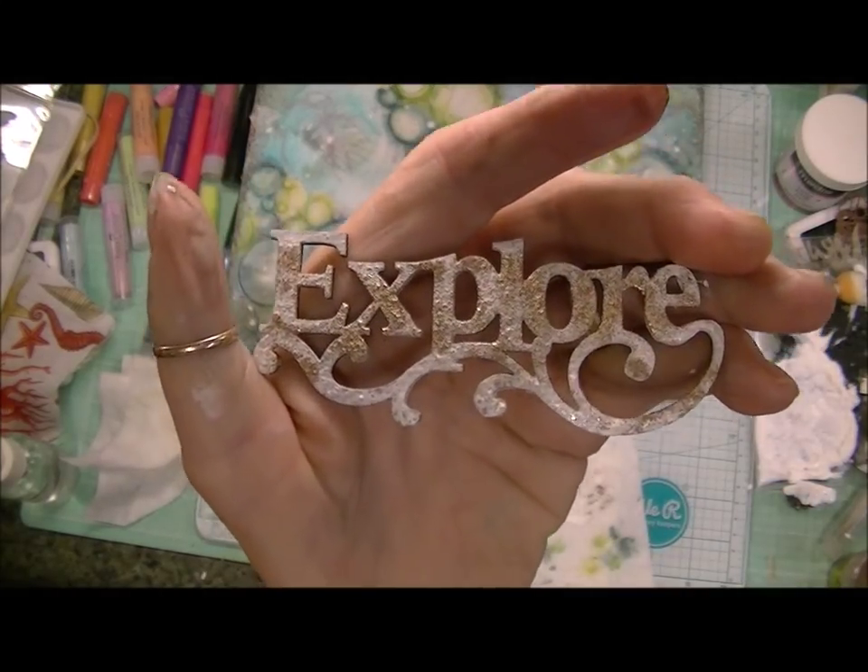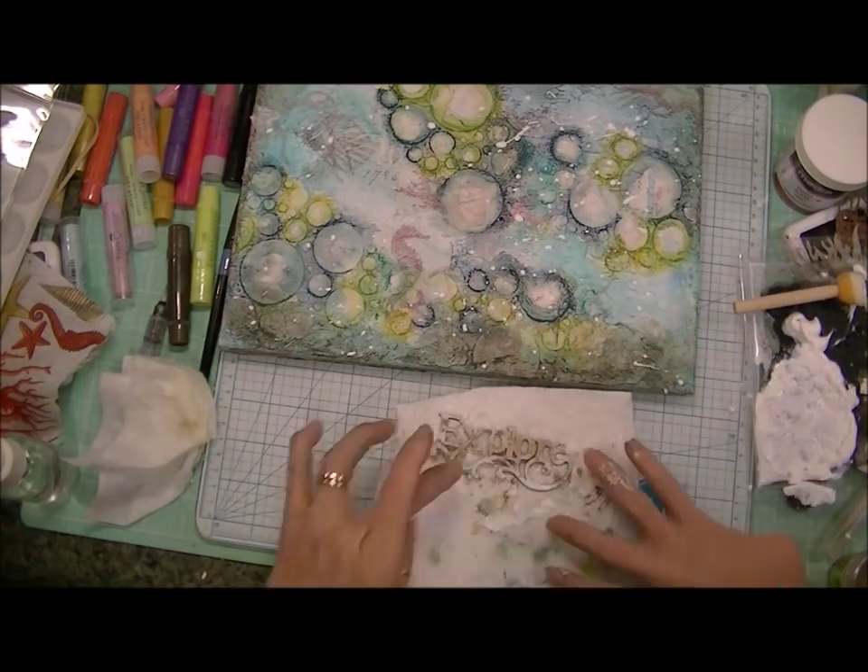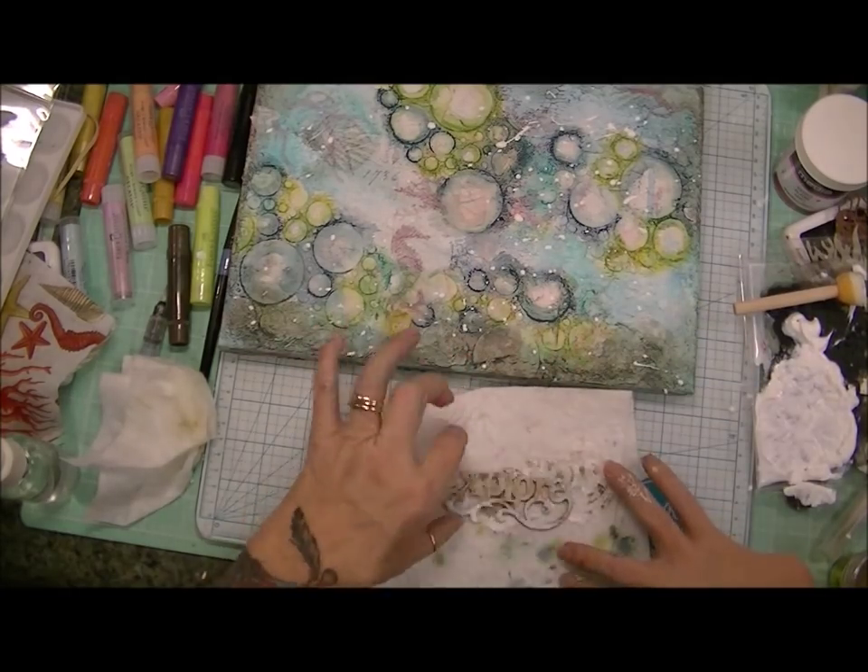It came out very cool. And in the end I do add more gold embossing powder to it. And then I thought I wanted to highlight the white of this word more with more acrylic paint.